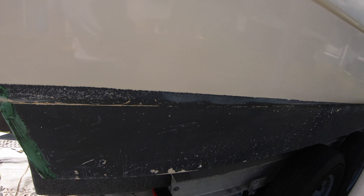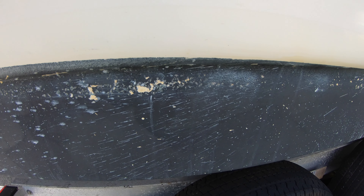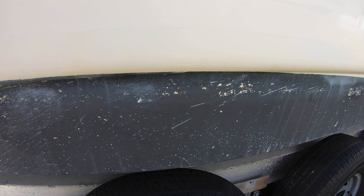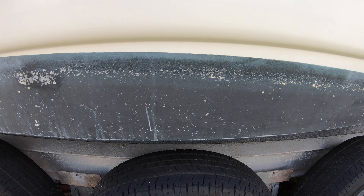If you keep your boat in salt water, you have to paint the bottom with anti-fouling paint. This is a special paint that has copper in it that prevents barnacles and marine growth from attaching to the underside and causing problems, as well as slowing down your boat.